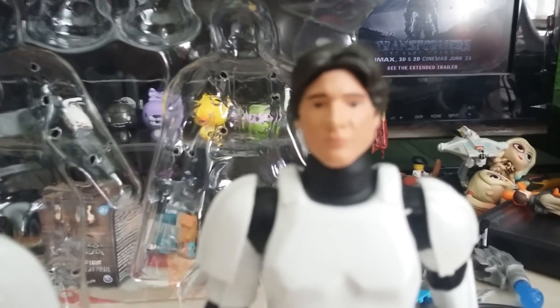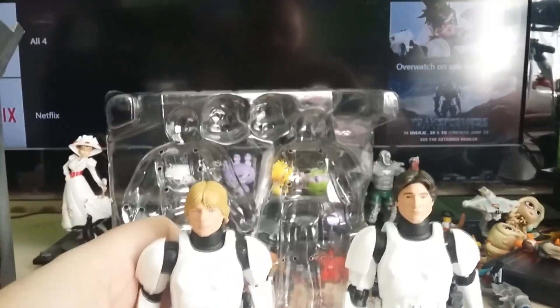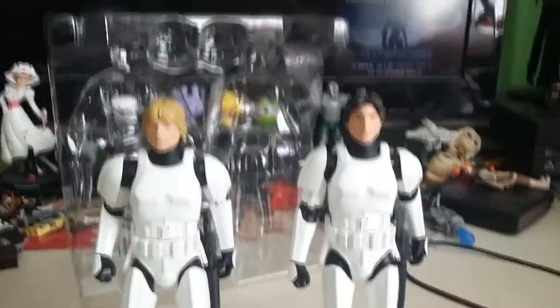This is part of the new 40th anniversary line of merchandising from the Disney Store. Luke does not want to stand up — he just keeps falling over. You're drunk, Luke, go home. Been drinking too much blue milk.